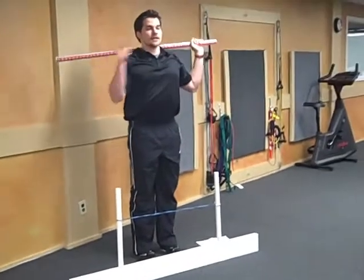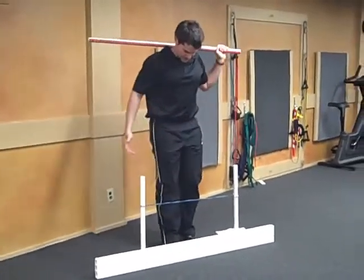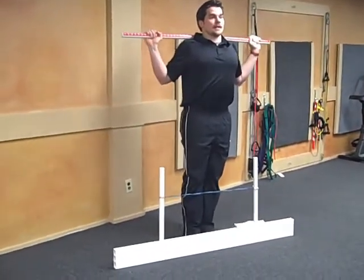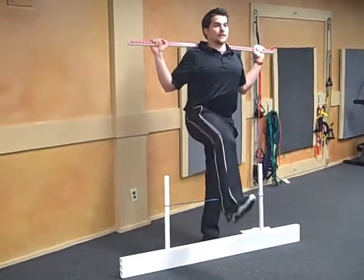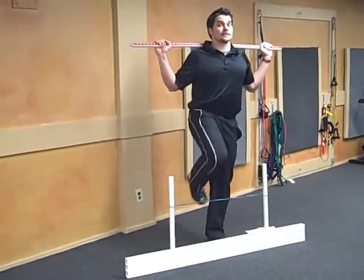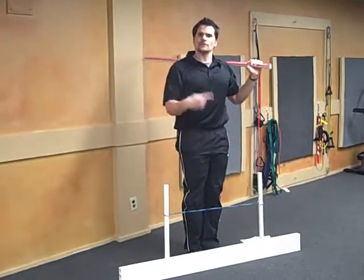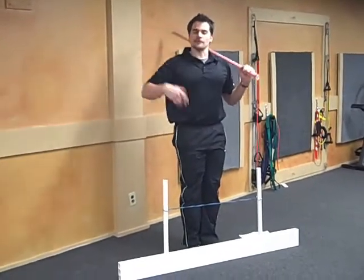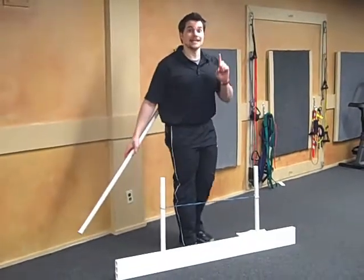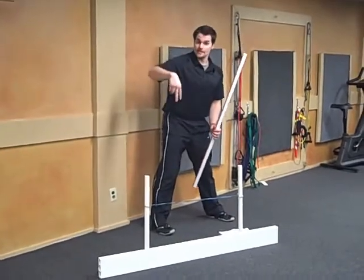Hold the stick on your shoulders and look straight ahead — I know it's very tempting to look down. Pick your foot up and over, just touch the heel to the other side, don't shift your weight, and come back. Film that two times on each leg from the front. If you kick the tape, that's fine — just want to see what your body does. Two attempts each leg.